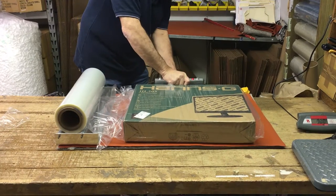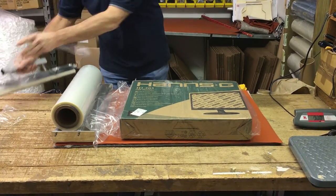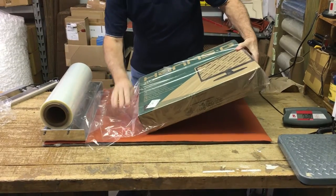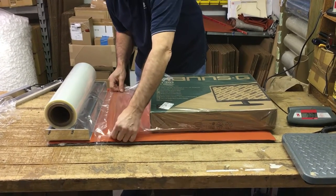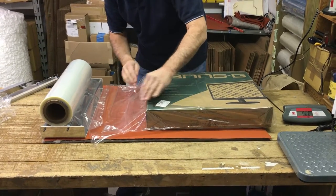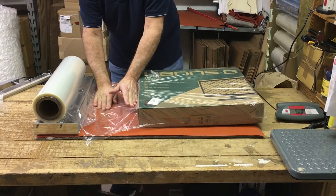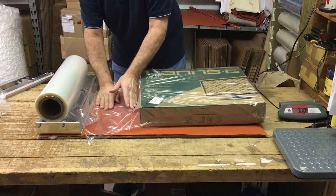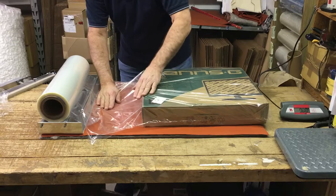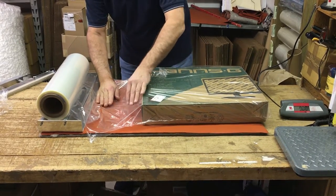Seam this together, then do the last side. Whenever the film is separated by the item you're wrapping, you don't want to push right up against the edge — if it's still anchored to the roll and you push right up against the edge of the box, you're stretching the film. Your seam won't be good because while you're trying to melt the two layers together, the tension is pulling them apart.